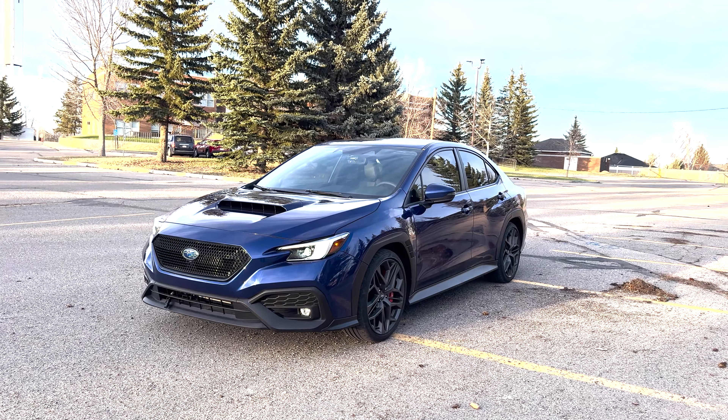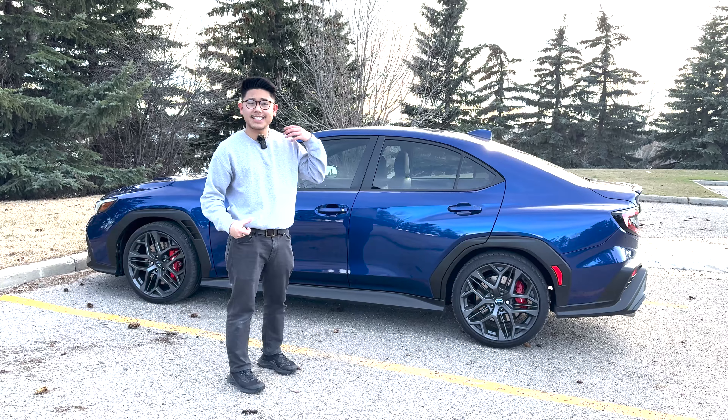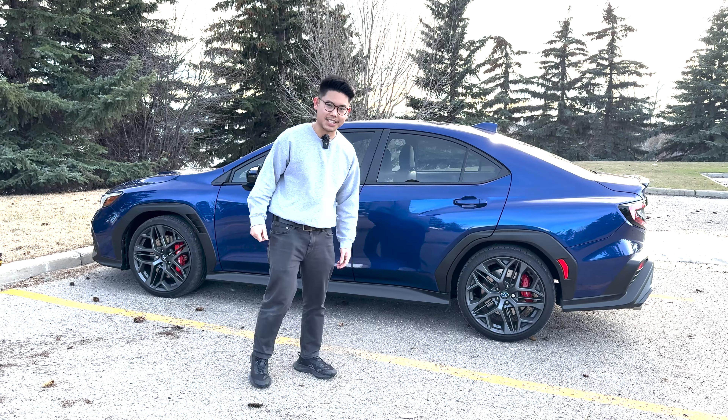Anyway friends, that concludes the walk around of my 2024 Subaru WRX RS. If you own a VB, tell me what you love about it and what you don't love about it in the comments. And if you're wanting to get into one, let me know why. Please like and subscribe if you enjoyed — I'll catch you all in the next one, take care.